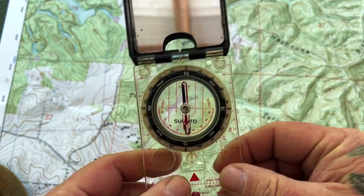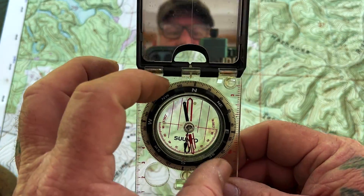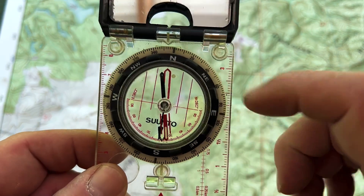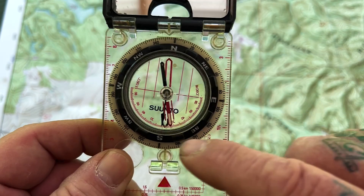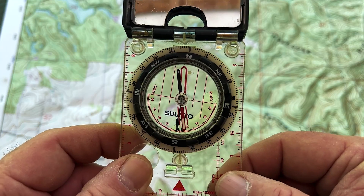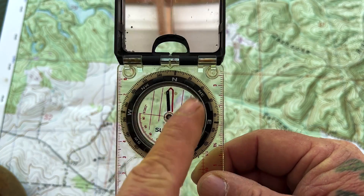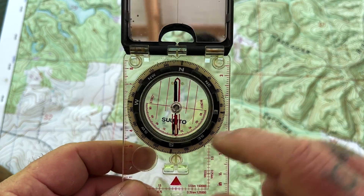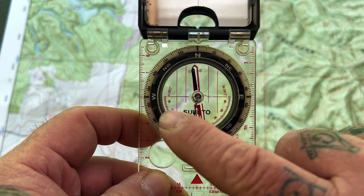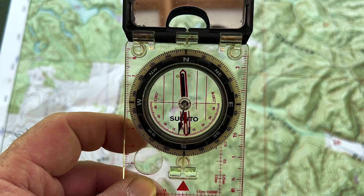Once we have our declination set, not only does that offset our declination within the compass, it also offsets our bezel ring to these lines. These lines inside the compass — these red lines — are called orienting lines. These can turn your compass into a protractor with the map, so you don't need to carry a protractor if you're not trying to plug in grid coordinates and all you're trying to do is make a circular azimuth to figure out your azimuth reading. You can do that using these lines.